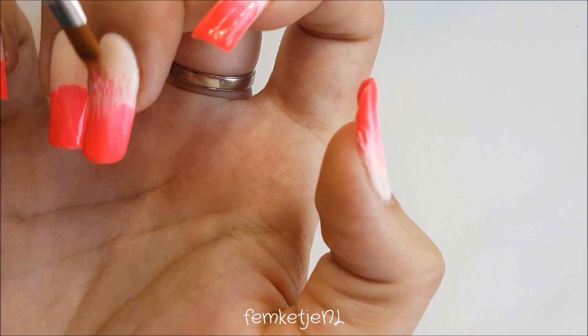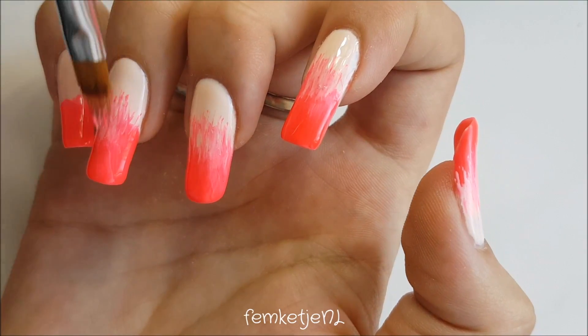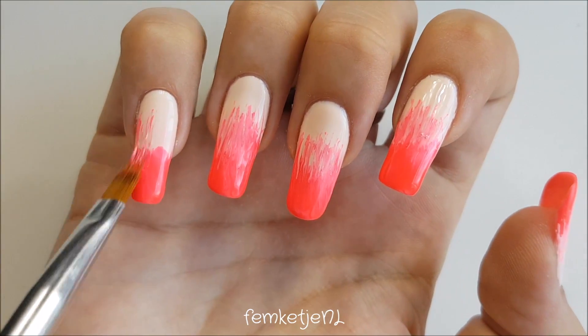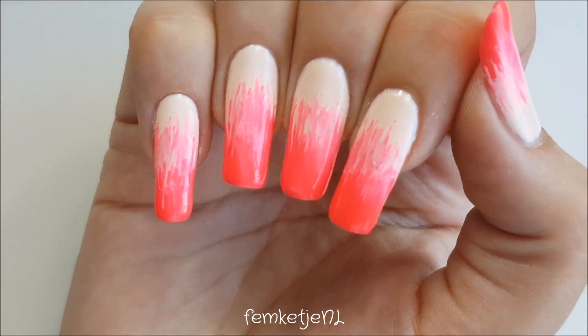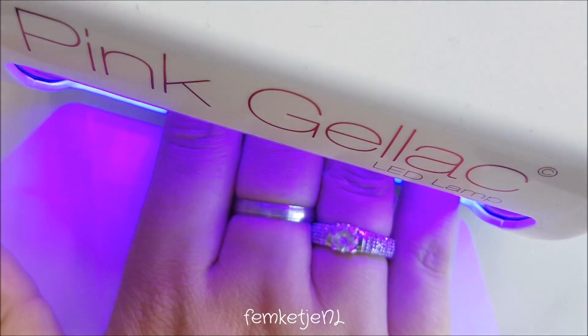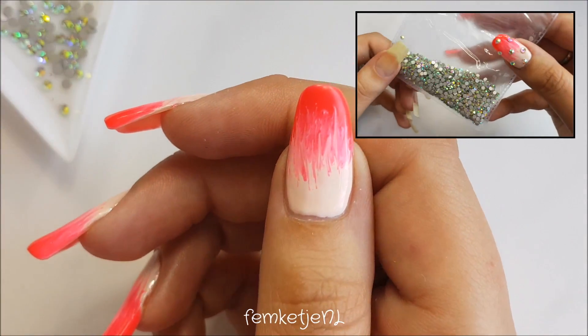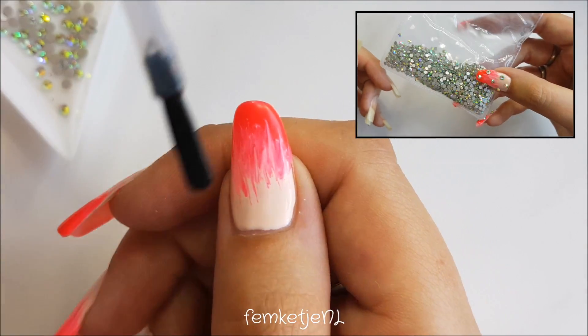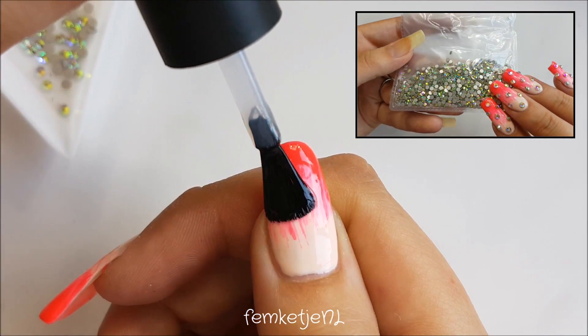Grab your cleaned gradient brush to make it nice and streaky and just make sure the colors flow into each other a little bit, but keep it artsy because we do want to see those streaks. I'll be trying a really smooth, gradientally faded french manicure later on, but I really wanted this one to be streaky and artsy because I really like that look.